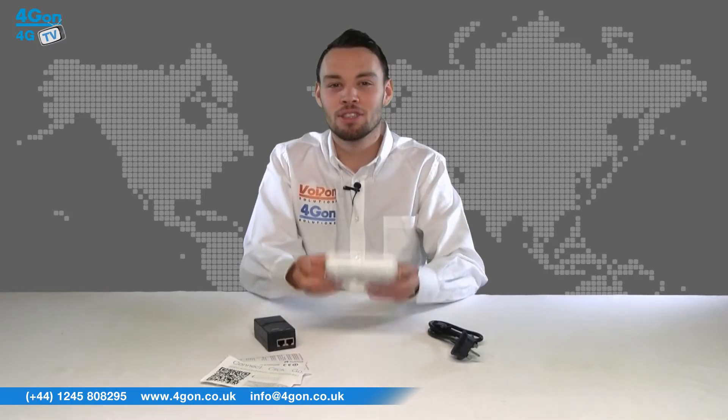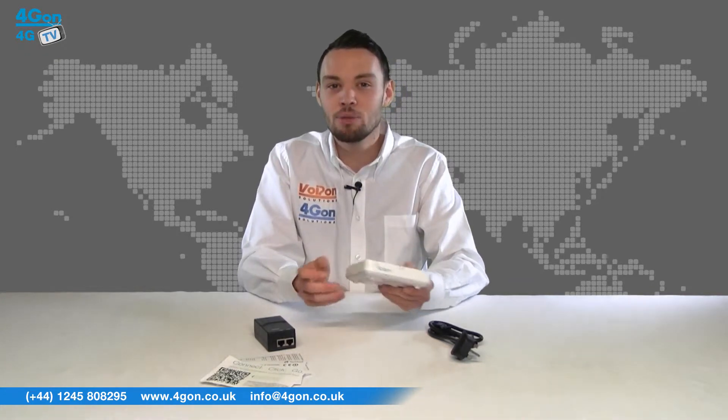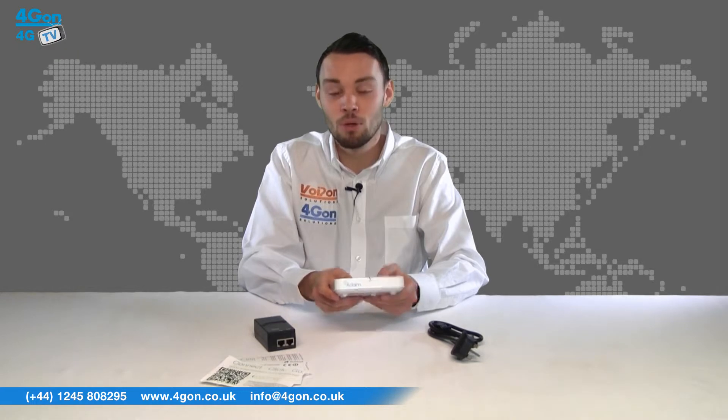All Xclaim indoor devices are stylish looking, lightweight, and easy to deploy units. They are compact and stackable, ideal for discreet public deployments or small offices.